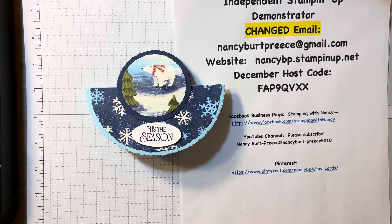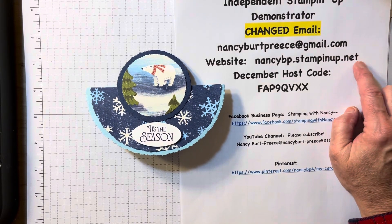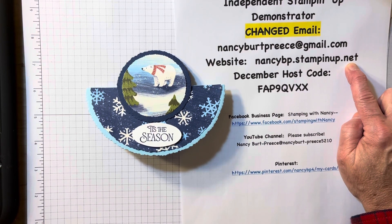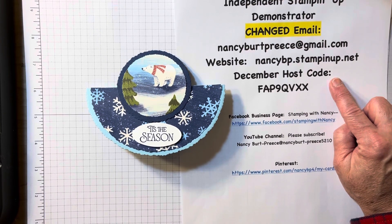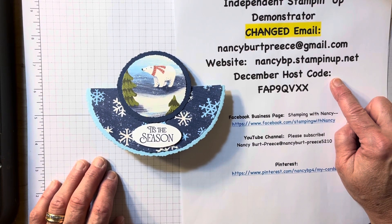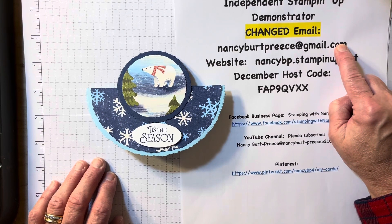Hi, Nancy Burt Preece here. I'm an independent Stampin' Up! demonstrator. Here's my email, and here's my online store. So if you don't have a demonstrator, I would love to be yours. Here's my December host code — only use that if your order is less than $150. Somebody asked me if I offer gift certificates, and the answer is yes. If you're interested, please either send me a message on my website or email me.